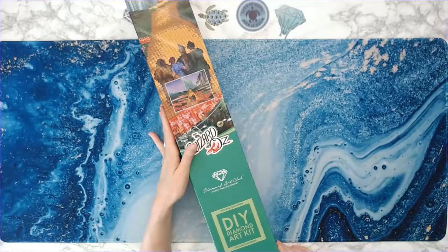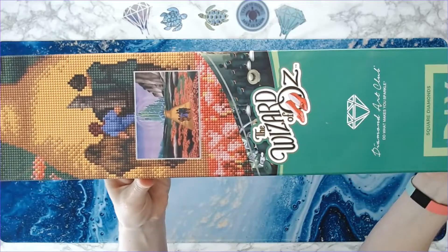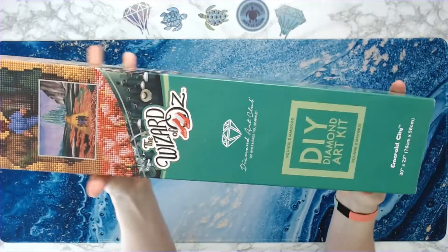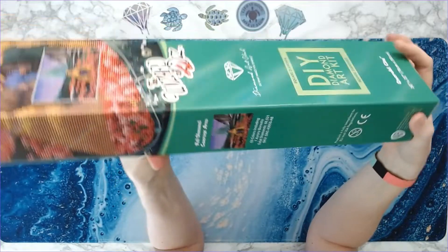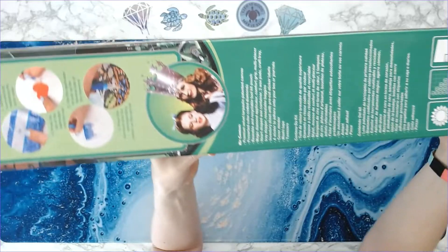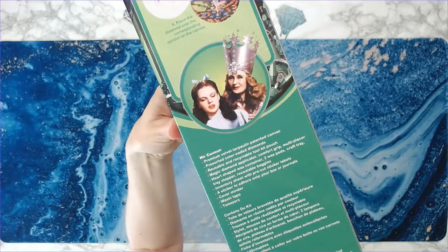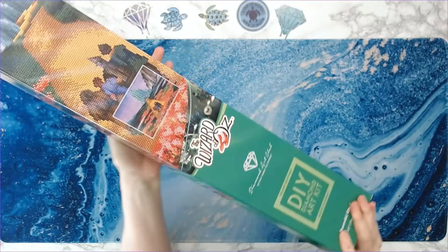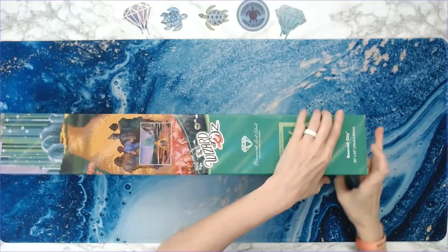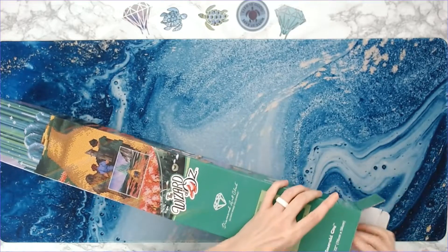This is a 76 centimeter by 56 centimeter square drill kit. Look at the box — it's in this beautiful green box with the Wizard of Oz on it, and on the back it has characters from the Wizard of Oz. It's awesome! How many of you actually ordered this kit? Let me know in the comments below.